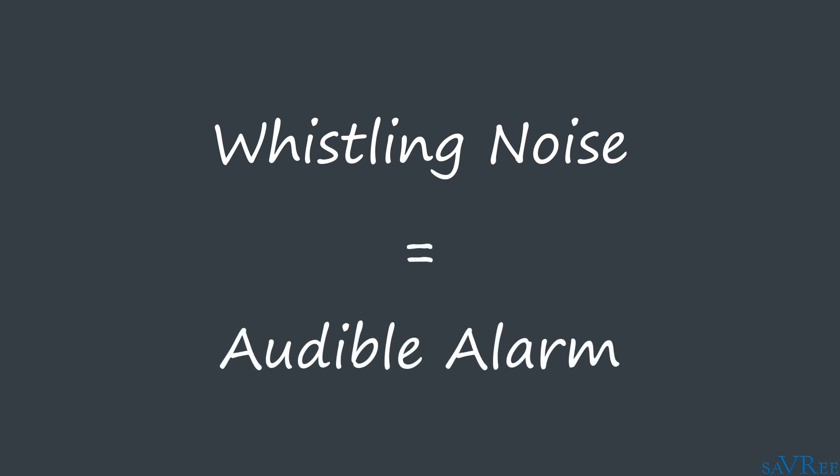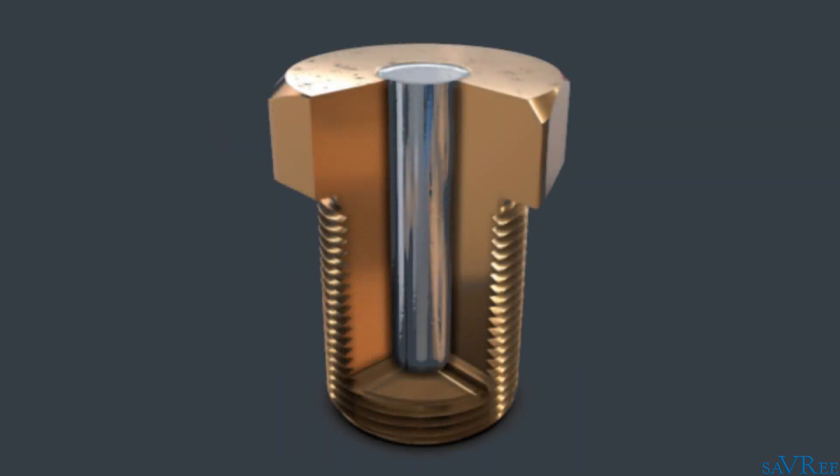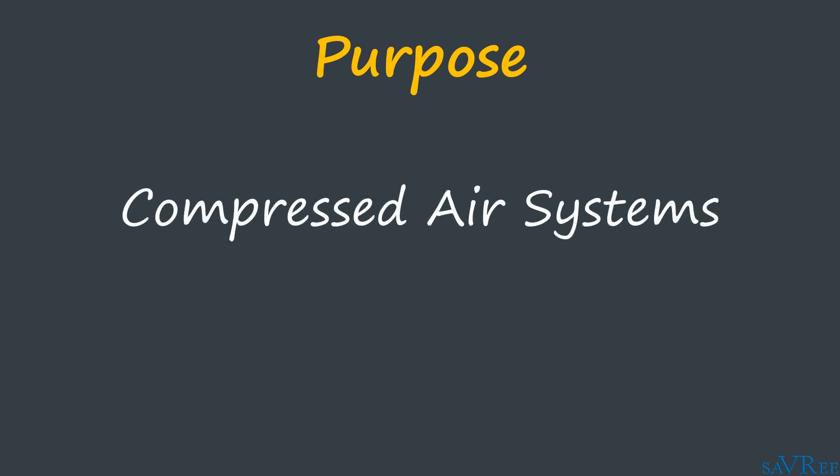This acts as a local audible alarm to system operators, who can then take corrective action. So we know how fusible plugs work, but what's the purpose of a fusible plug? Let's look at two different examples: one for compressed air systems, and one for steam systems.